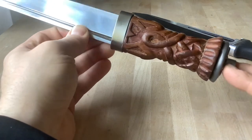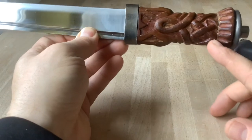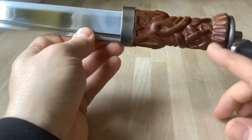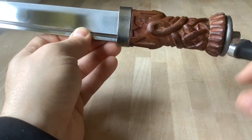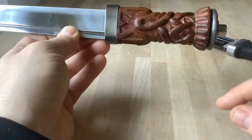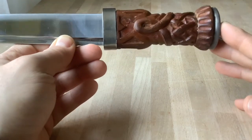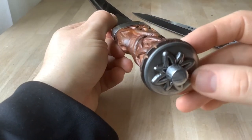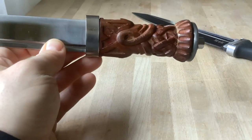The handle is not the original anymore. I got it from a reenactment buddy - his old reenactment dirk where he had already done some shortening of the grip and glued the back of the grip, kind of the pommel, back on. I took this grip from the reenactment dirk and reassembled it with the Windlass blade, and I also used the Windlass pommel.